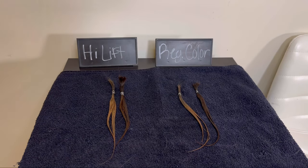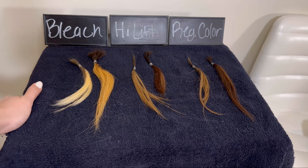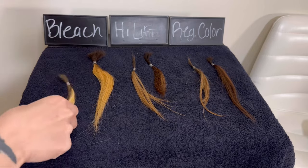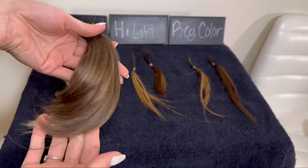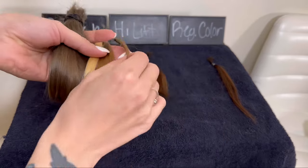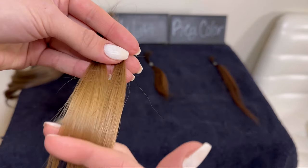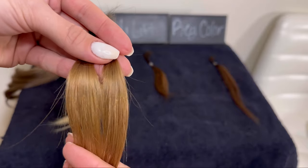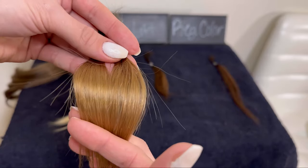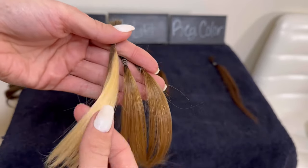Here we are dry, and I went ahead and brought over the bleach swatches. You can see that the bleach swatches are drastically brighter than the high lift and the regular color. Here's the initial hair color, here's the bleach, here's the high lift, and here's the permanent color. The permanent color and the high lift came out very similar — almost identical. The high lift is maybe a little bit brighter, but those came out almost spot on. The bleach obviously takes the cake for the brightest. If we put a toner on the bleach result we could get a really pretty blonde.